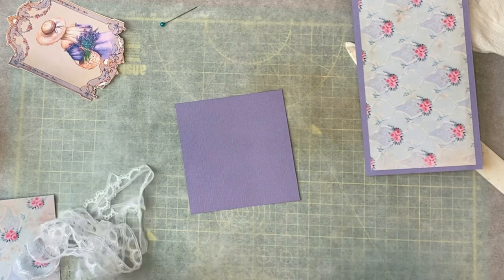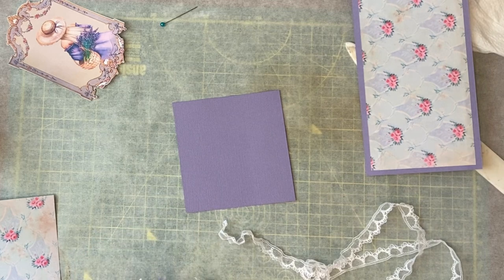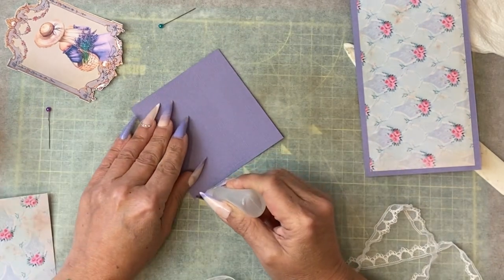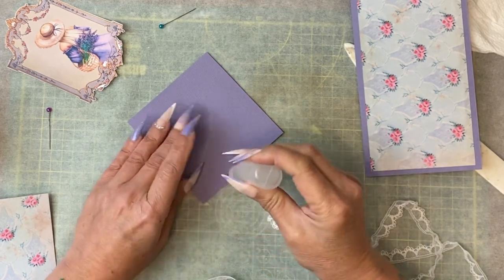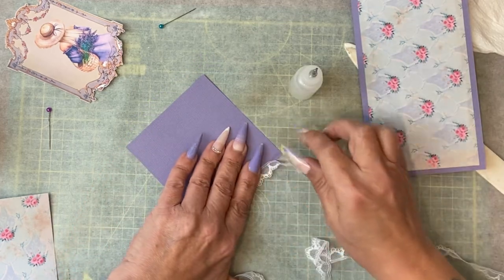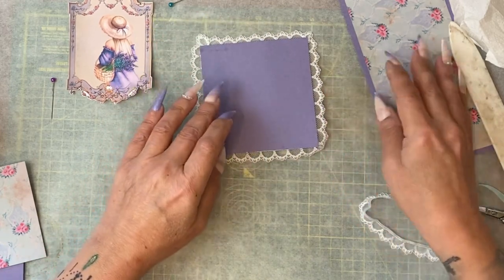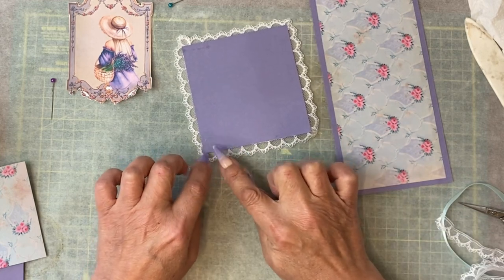I'm going to take my lace, and rather than stitch again — because this is cardstock, although it is lightweight cardstock so my machine would probably be okay with it — I'm simply going to apply glue on the reverse so you won't see where it's glued. I'm going to run some all-purpose glue, which is Fabri-Tac for some of you, along the edge and stick that down. I managed to stain that, so what I will probably do is cut another piece of card to fit inside this one to create even more of a background. There's always ways to overcome things like glue stains.